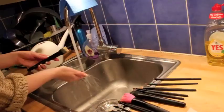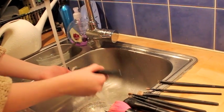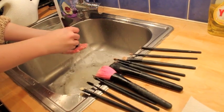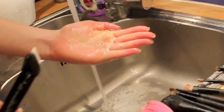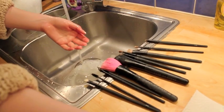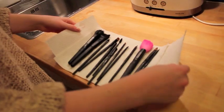Now that we're done with all the brushes, you just need to wash them out. I use the same circular motion when rinsing as I did when applying the soap. I really make sure the water gets in there, but I try not to roughen up the hair too much. Then I squeeze it out — you can really see how dirty it was. I put each cleaned brush on a paper towel.